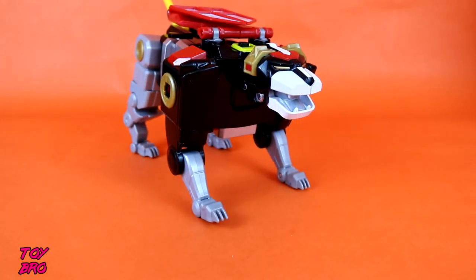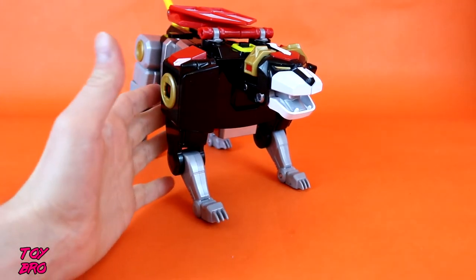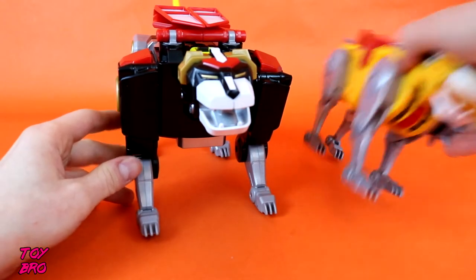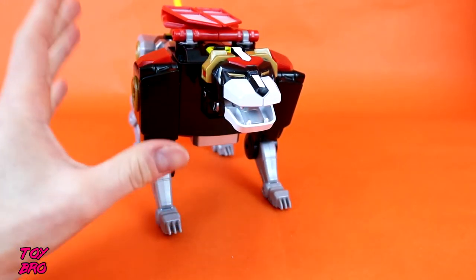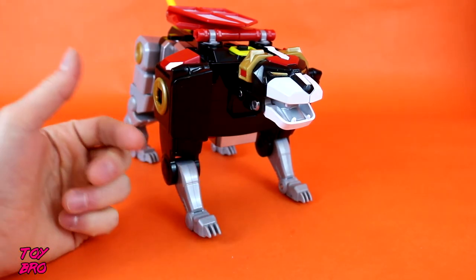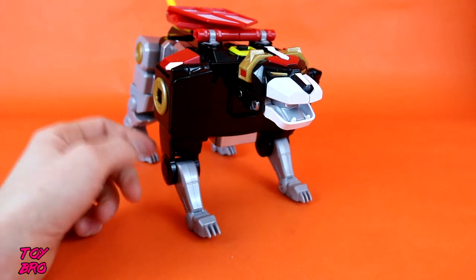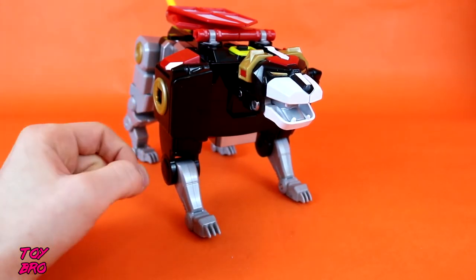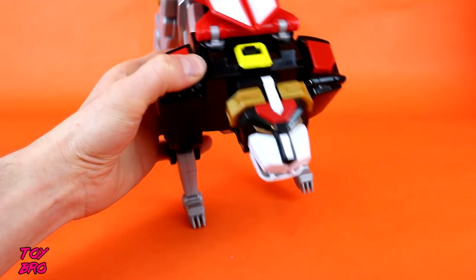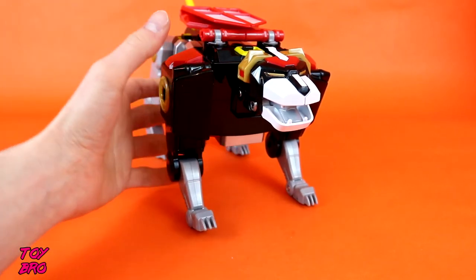Obviously the black lion is saved for last - he's the big one, he's the core, he is the main lion. Let me show you in comparison to yellow lion - there is some tremendous girth about the black lion. In general I think he looks pretty good. I do have slight complaints because he doesn't come with any other accessories. I'm assuming that's because he's a larger lion with a higher price point and he also has all the electronics. He does suffer from the same yellow paint problem though - you can see through the yellow paint to the black plastic underneath.